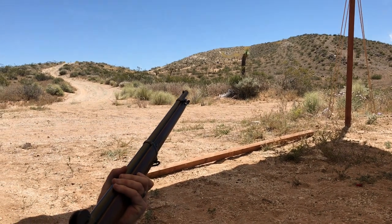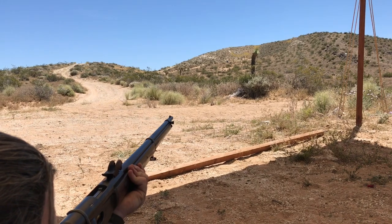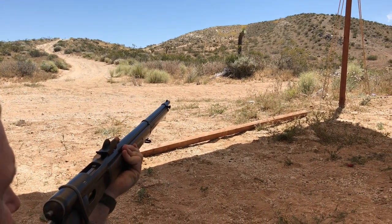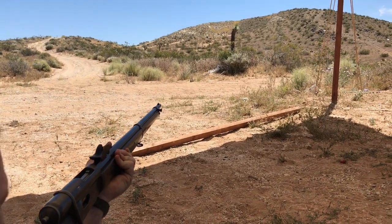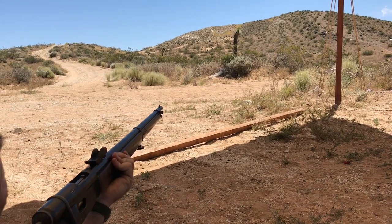So this rifle — correct me if I'm wrong, because I am not an expert — has no ejector. No. Other than an extractor. You have to briskly cycle it because all it is is an elevator system, very similar to the Winchester lever gun.